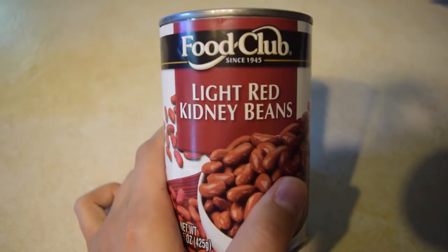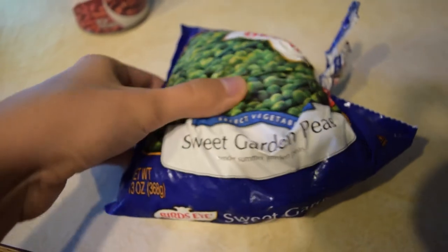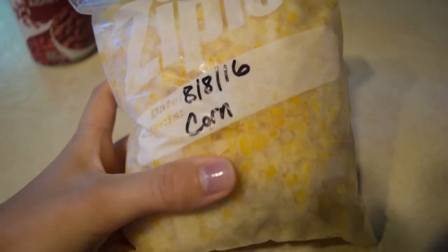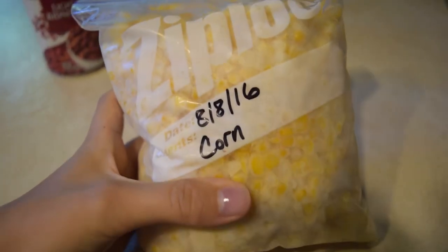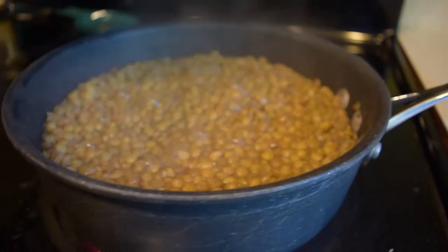Then you can add whatever you want — your favorite ingredients. I recommend a tomato sauce for sure, whatever kind you like, and then any vegetables you want, whatever you're craving that day. If you don't like corn, don't add corn. If you don't like peas, don't add peas. But I highly recommend onion and tomato sauce for sure.